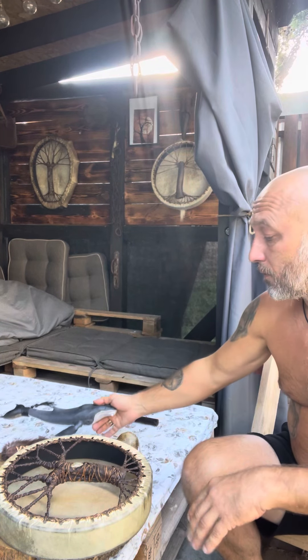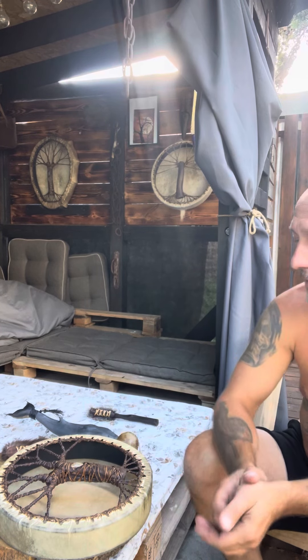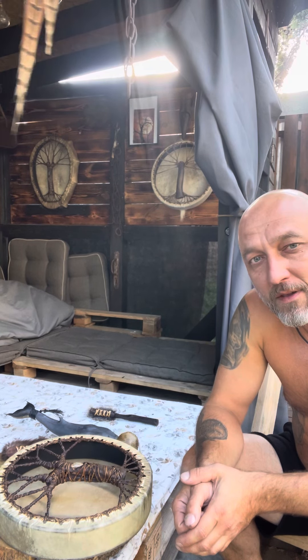If you want to order one of these shamanic attributes, find the link in the description to my store. Thank you. Have a nice day. Bye.